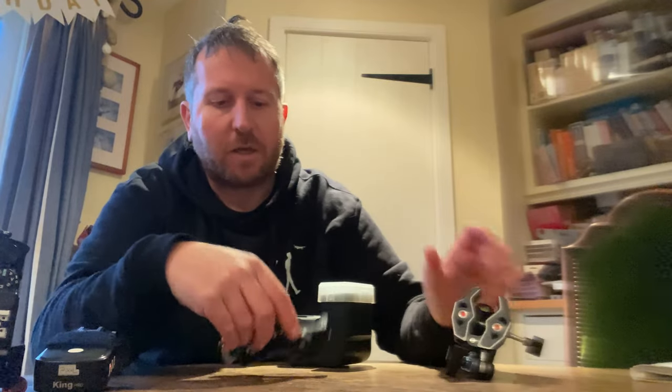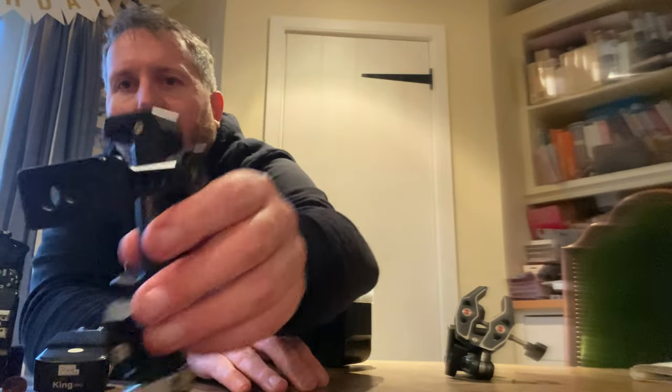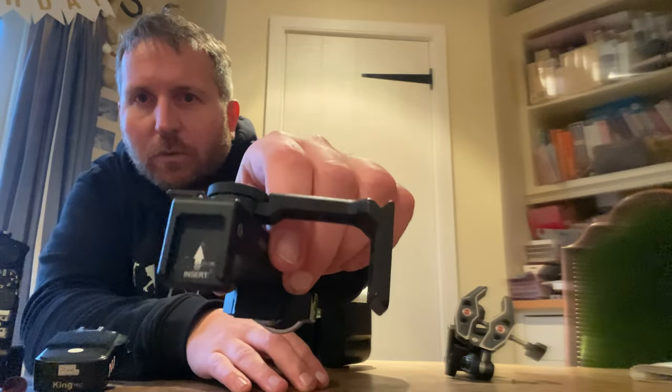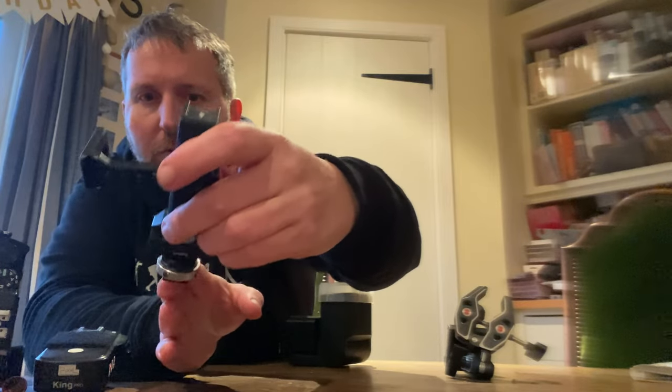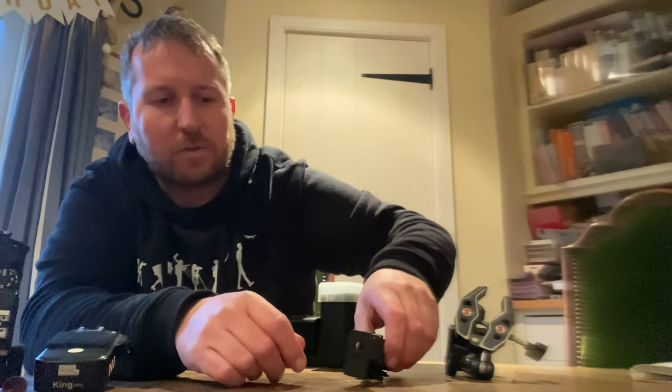You can clamp it to a tree or a fence because it goes really big — that's four fingers width wise — and it goes onto top of fences and gates quite easily. I added an Arca Swiss mount clamp to it, which means you can clamp on loads of things, obviously cameras. It's also got a cold shoe so you can stick stuff onto it, mount and rotate. Pretty cool.